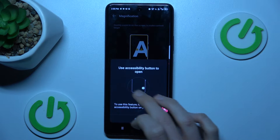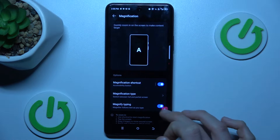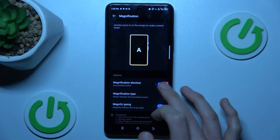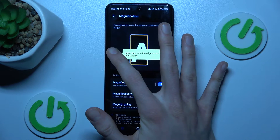Switch on and mark our first function, then confirm. Now we have our shortcut for magnification, and we can easily change its position by tapping on it and swiping on the screen.